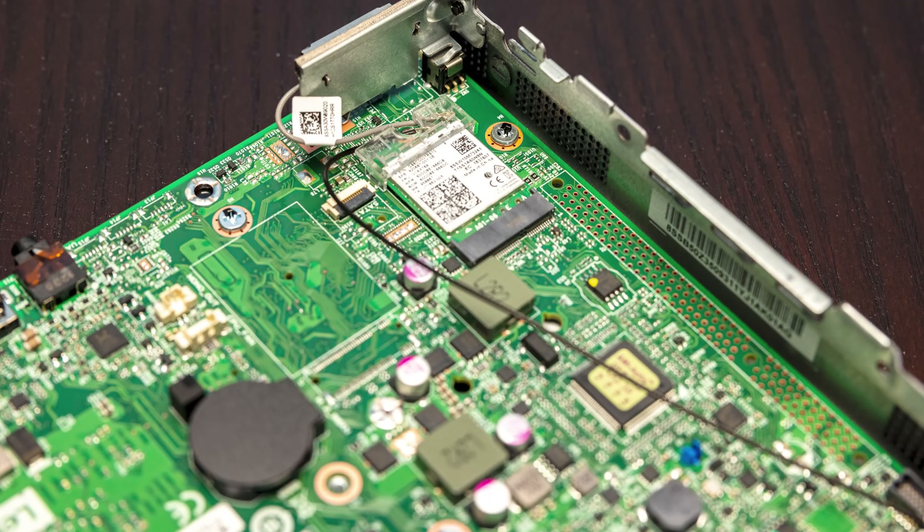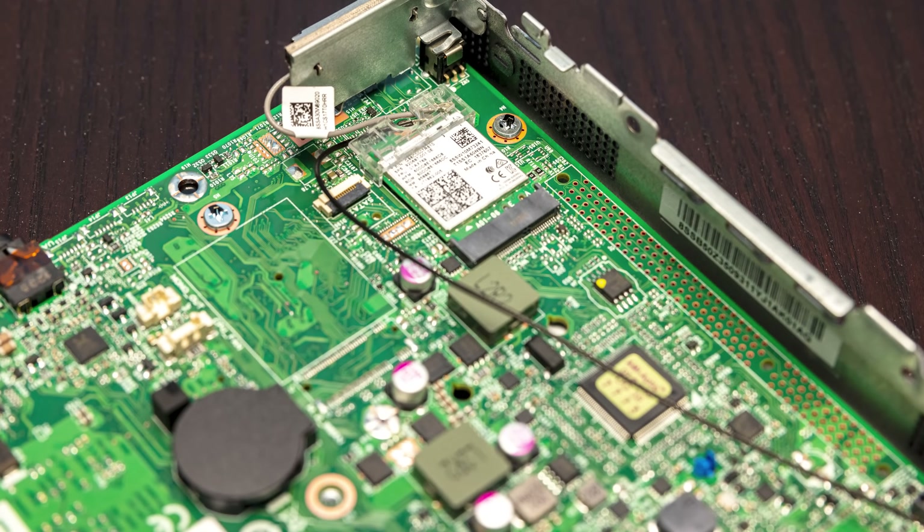On the other side, what we got for Wi-Fi was this little guy right here, which is an Intel 9260 NGW Wi-Fi module. When I looked at that, I was like, wait — this doesn't have Wi-Fi 6? What's going on? And so that is something we replaced. We're going to talk about that pretty soon.